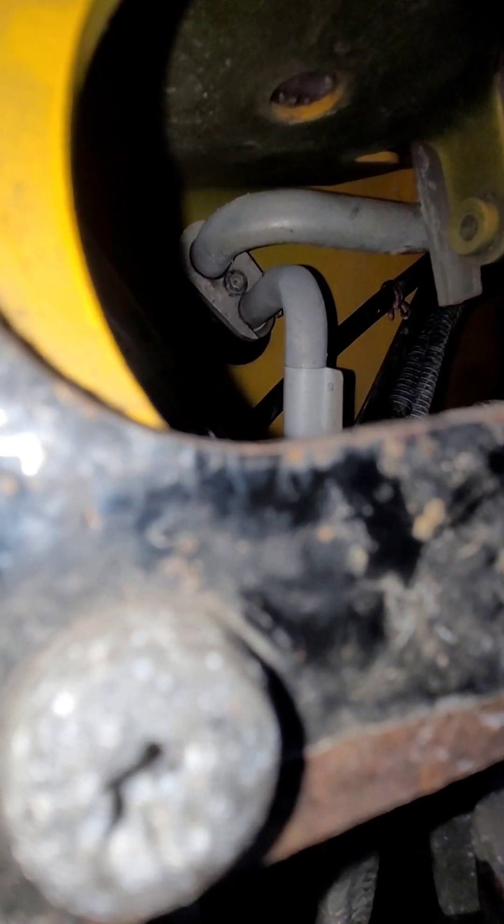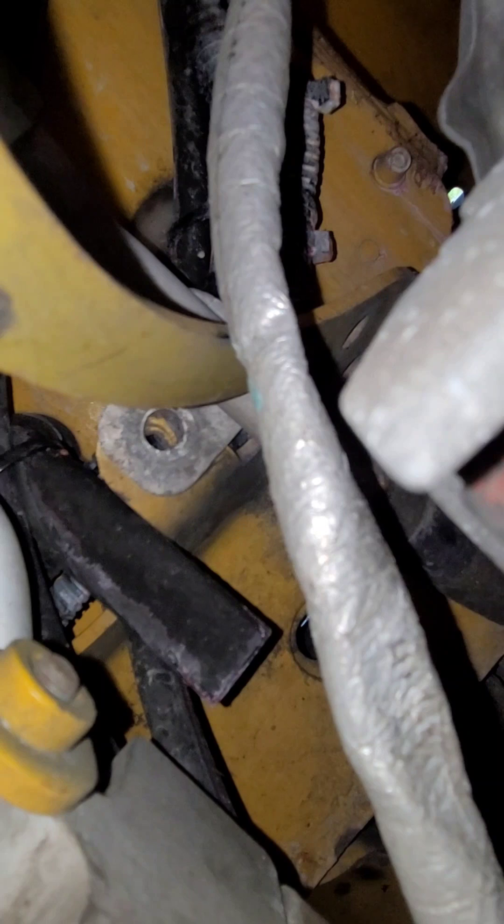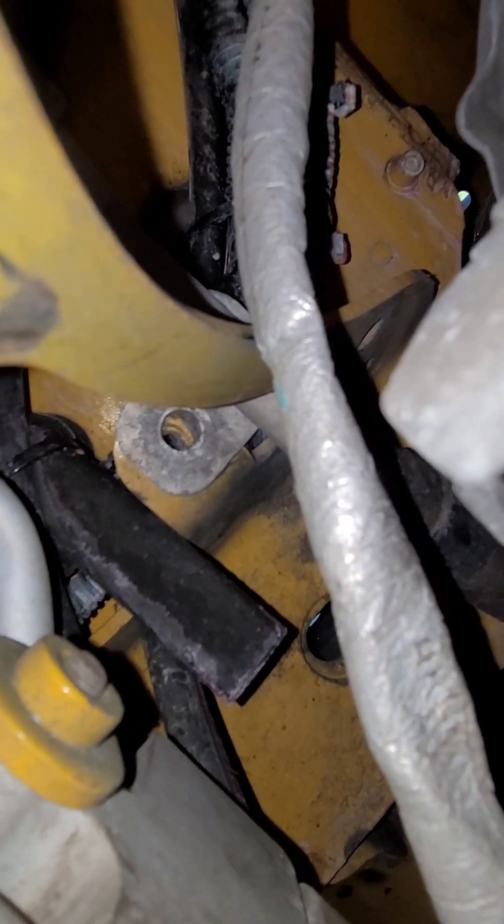We're going to have to remove the air filter and the housing, and the hose and tube. There's a T-screw right there you've got to take out, and there's another one holding it which is already off. Once you remove that, the hose can come free and you can swap out the O-ring.